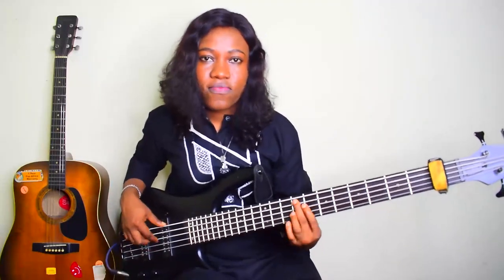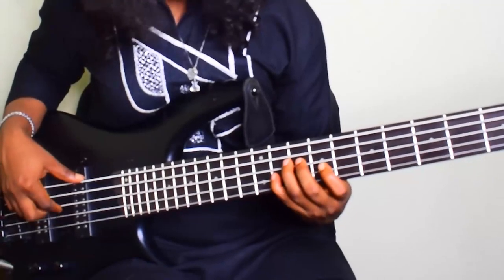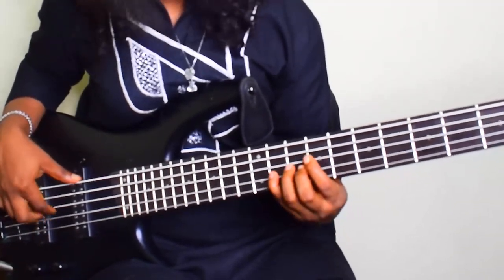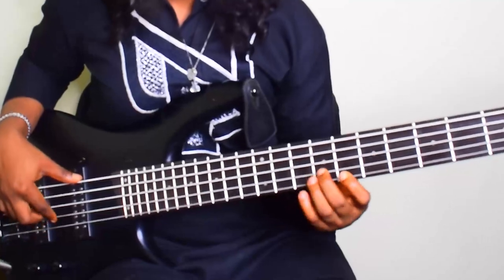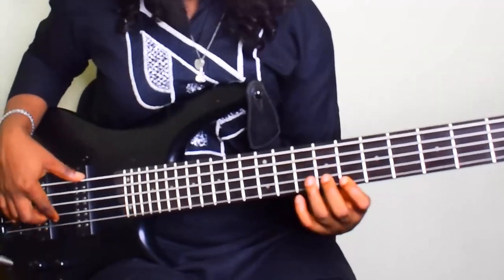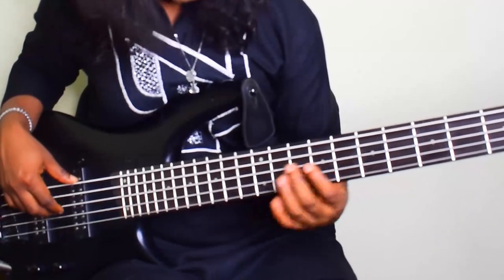The second verse line is a normal, regular bass line we apply every time. The progression there is: 5, 1, 3, 5, 6, 4, 5, 5, 5, 5, 5, 5, 6, 4, then back to your 5, 6, 4. Don't forget — I'm on the key of F sharp, which is also known as G flat.